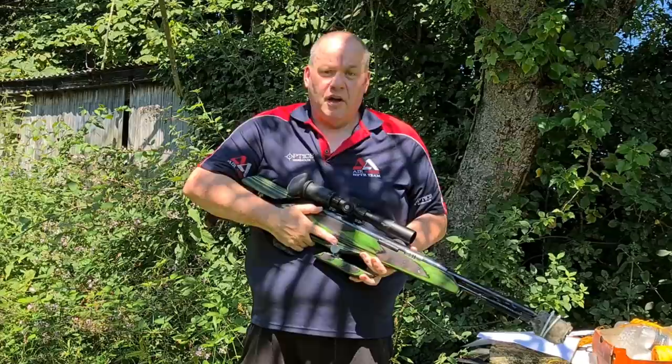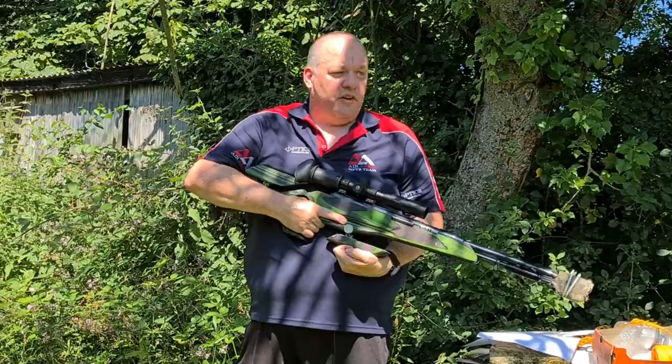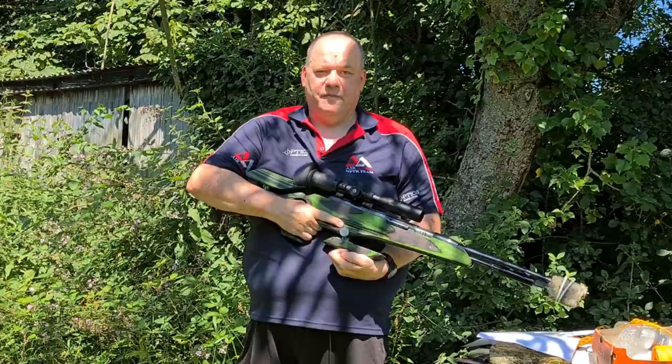The trigger: simple rule. Never ever put your finger on the trigger until it's time to take the shot. Don't put it anywhere near the trigger — hold it in front, in the groove, wherever. Never on the trigger. This is for two reasons: it doesn't scare people standing at the firing line with you, and getting into this habit can save you valuable points — I'm going to give you a demonstration.